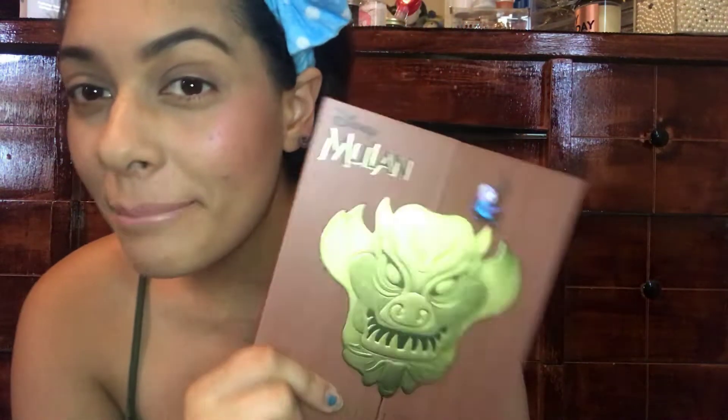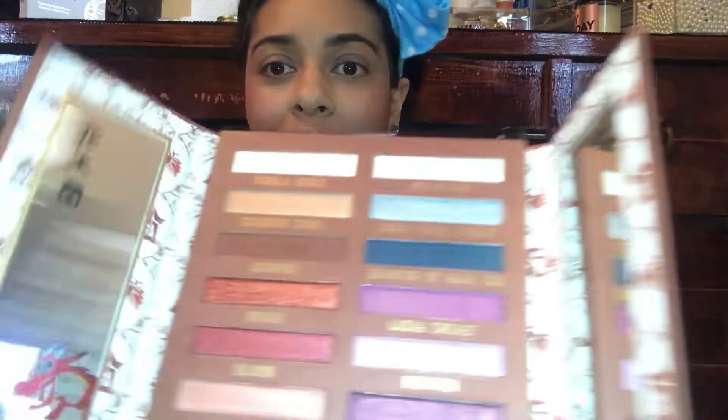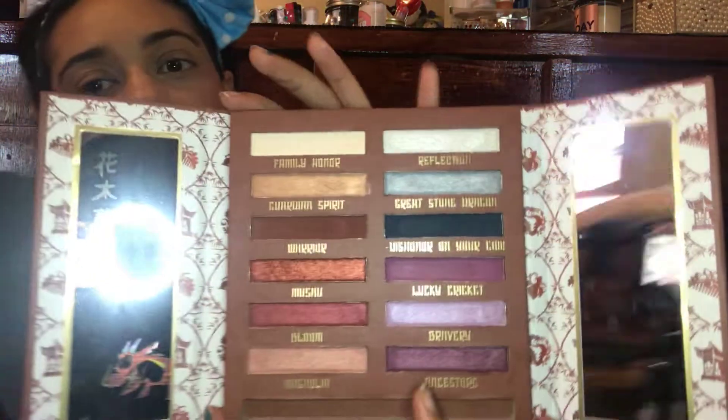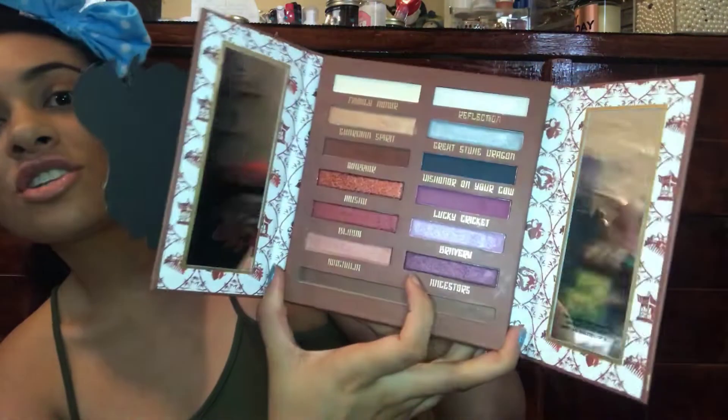Hello my queens and welcome back! Today we are going to jump into a new palette — this is the new Mulan palette, the Disney Mulan Warrior Reflection palette. Opening it up, this is what the inside looks like. It has two mirrors on both sides, and the eyeshadows are labeled after parts of the movie like Family Honor, Warrior, Mushu, Bloom, Lucky Cricket.